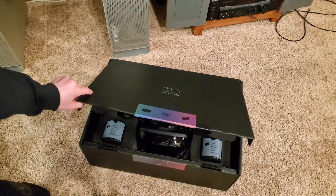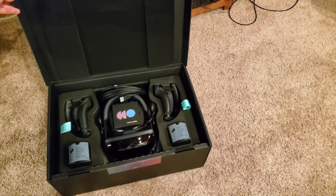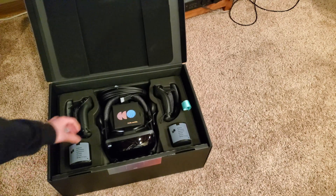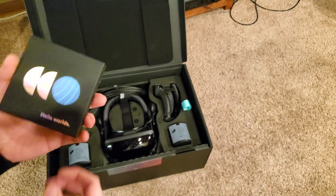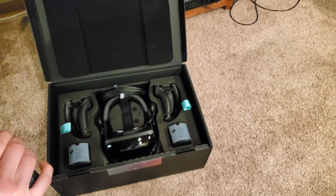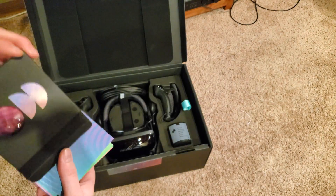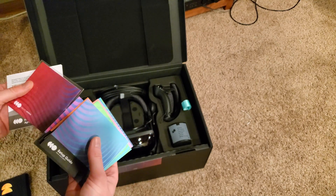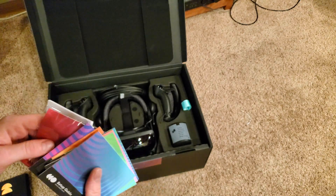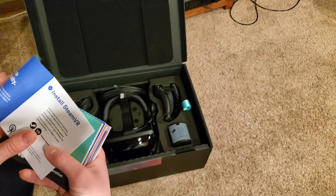Got other things, pretty basic. So this is it. Got this. What is this? Setup guide in every single language imaginable. Little microfiber cloth. Safety guide. Shows you how to install.